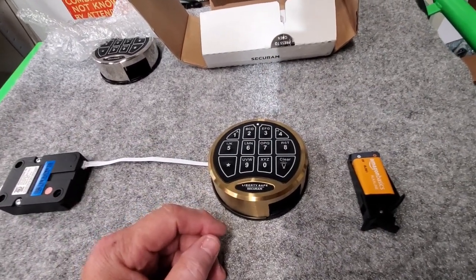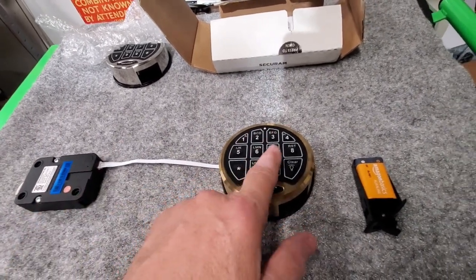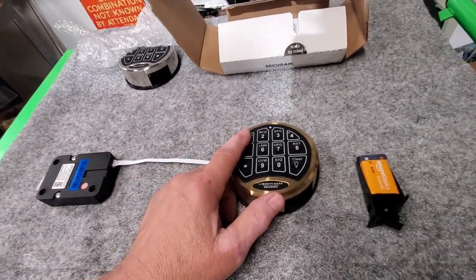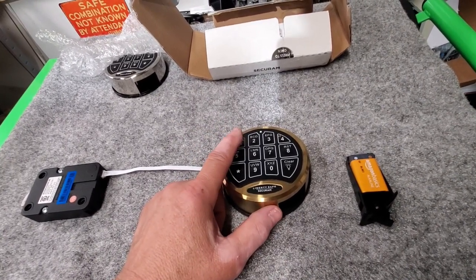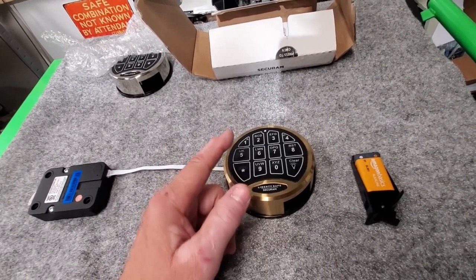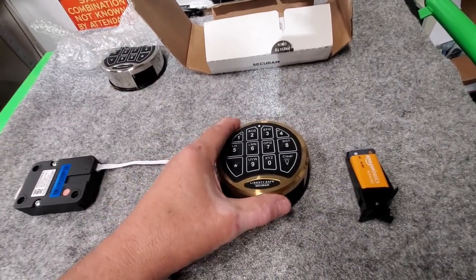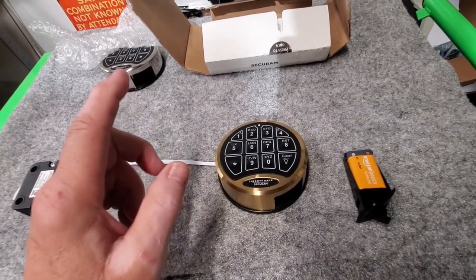It's a PC board, so there's really no way to troubleshoot that. If your code is 1-2-3-4-5-6 and you press it, but the keypad reads one as 1.8, it's now reading a different value — so it's basically sending the wrong code to the lock body and it won't open.